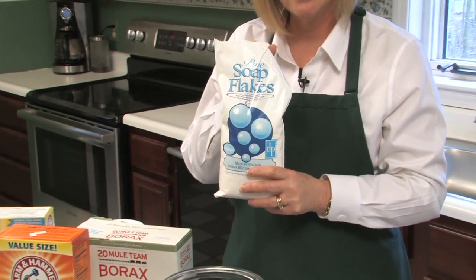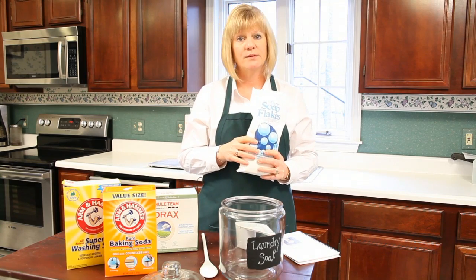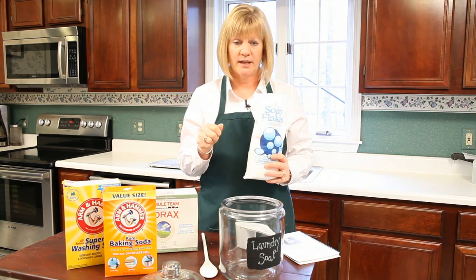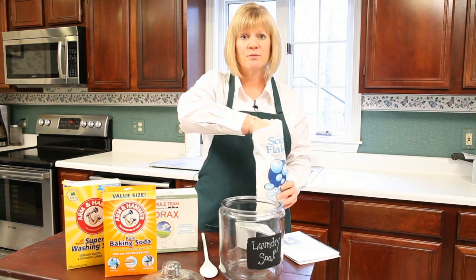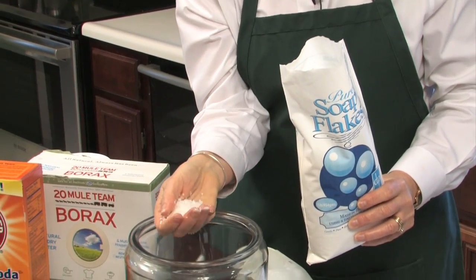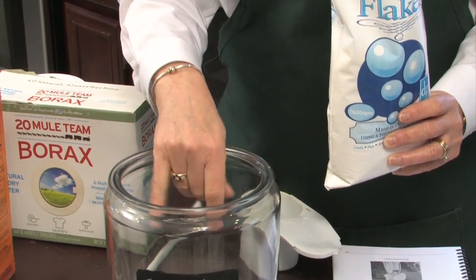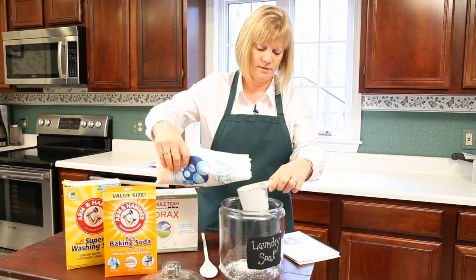What you're going to start off with is soap flakes. You can actually make these yourself by taking an ivory soap bar, drying it out, and grating it. I don't have time for that, so I'm using soap flakes — these are imported from London. The soap flakes are kind of dried, very gentle, and they're vegetable-based soap.